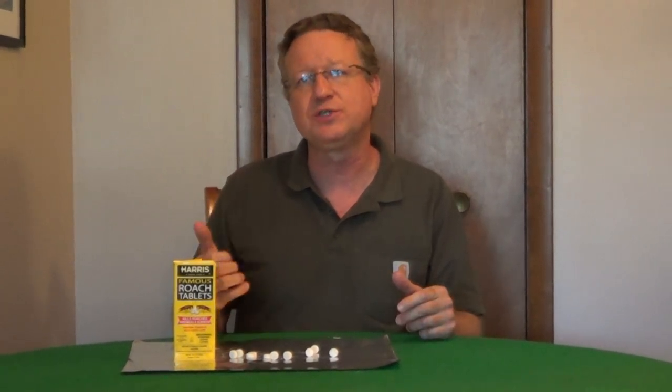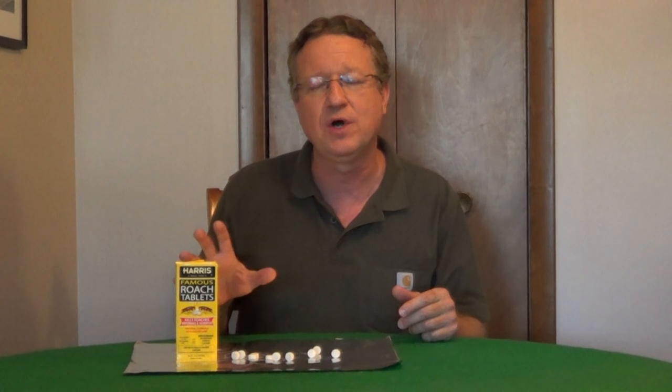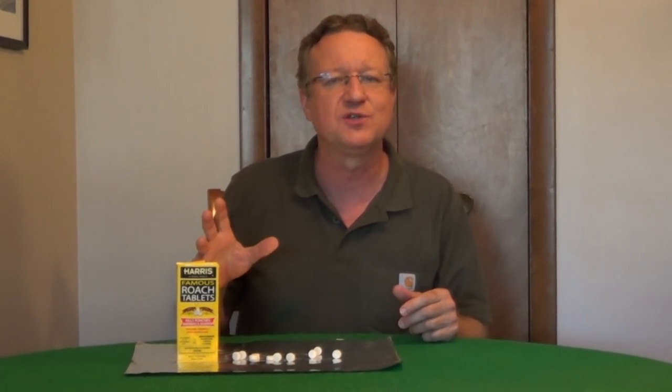Harris famous roach tablets will kill roaches, water bugs, and silverfish. This was developed in the 1920s and the lure is so effective they've even used this in the White House.